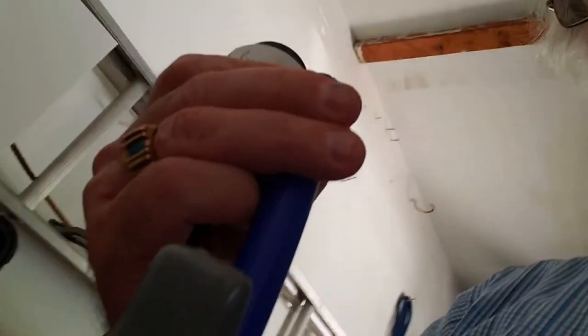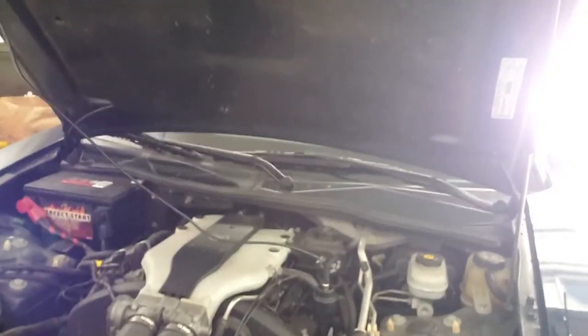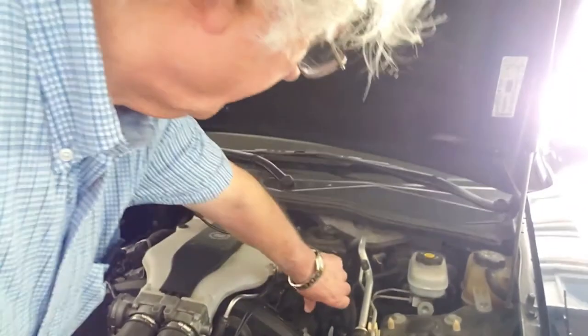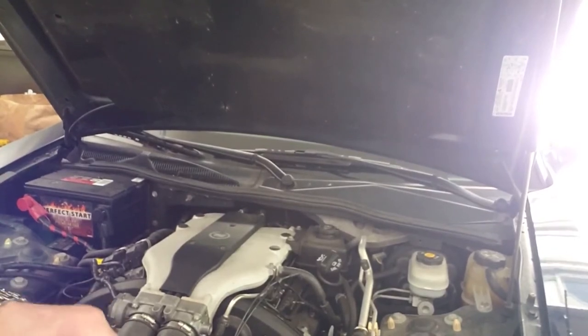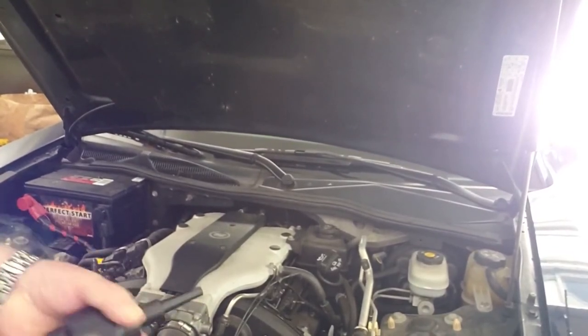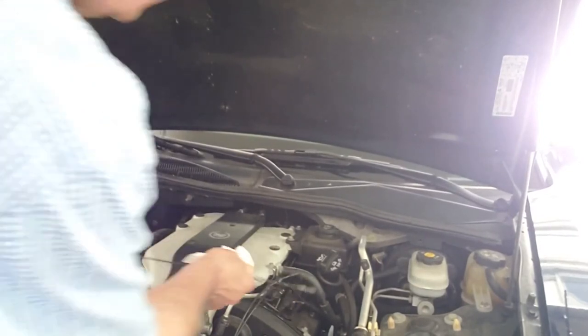I blow out the hose using the sensor end to blow in, rather than the dirty carbon end that was sticking up in the tailpipe. Then I take the sensor out of the dipstick tube, remove the BNC cable, wipe off the dipstick itself, and reinstall it. At this point we put away the PicoScope, wrap up all the cables, and put them away.